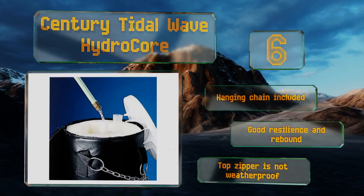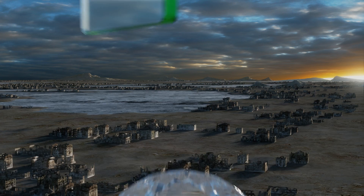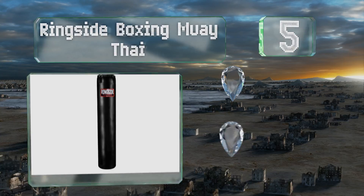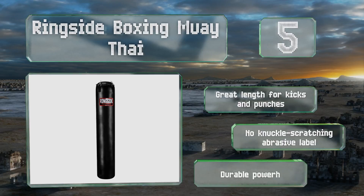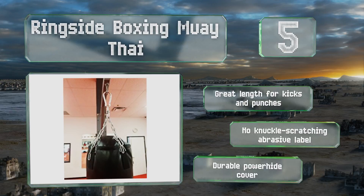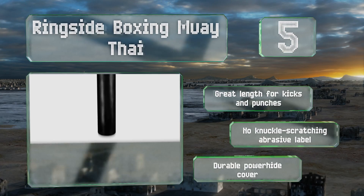Halfway up our list at number five, weighing in at a solid 100 pounds, the Ringside Boxing Muay Thai Heavy Bag measures one by six feet and comes with chains and a heavy-duty carabiner for suspension from the ceiling or a stand. It's built to withstand a lot of abuse and its contents won't settle too quickly. This one's great length for kicks and punches and has no knuckle-scratching abrasive label. It's equipped with a durable Power Hide cover.